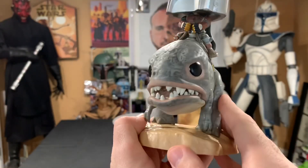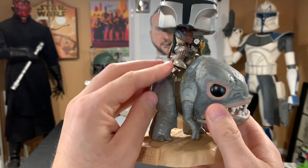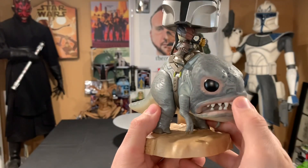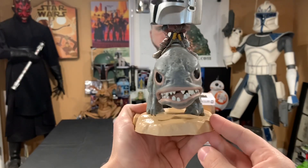If you're really good at painting, I bet you could customize this pretty well — like remove the Funko Pop Mandalorian off the top, remove the Blurg from the base, and then do a repaint job. It would probably be in scale with a Black Series six-inch figure or something like that.